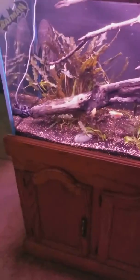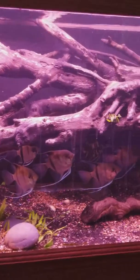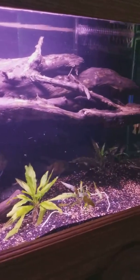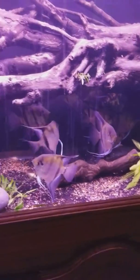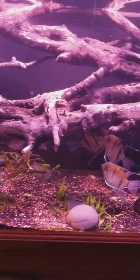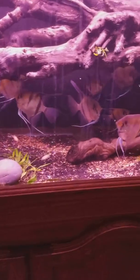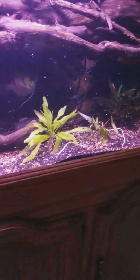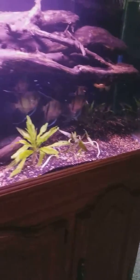Here's an update on my 125 gallon. I'm finally starting to be able to get this huge piece of driftwood to stay under. It's not sunken all the way yet, but it's a beautiful piece of driftwood. The angels love it in there — they got their shade and their light areas, and it helps with the current to make sure it's not too strong.